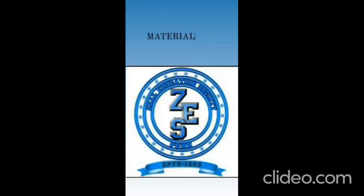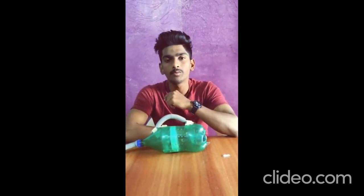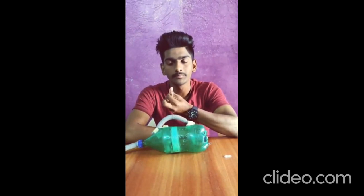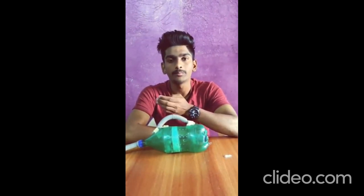Now, which materials did we use? In this project we used: first, a plastic bottle; second, a plastic pipe; connecting wires; a DC motor; a battery which is used as a power supply; glue; a filter; and a propeller.